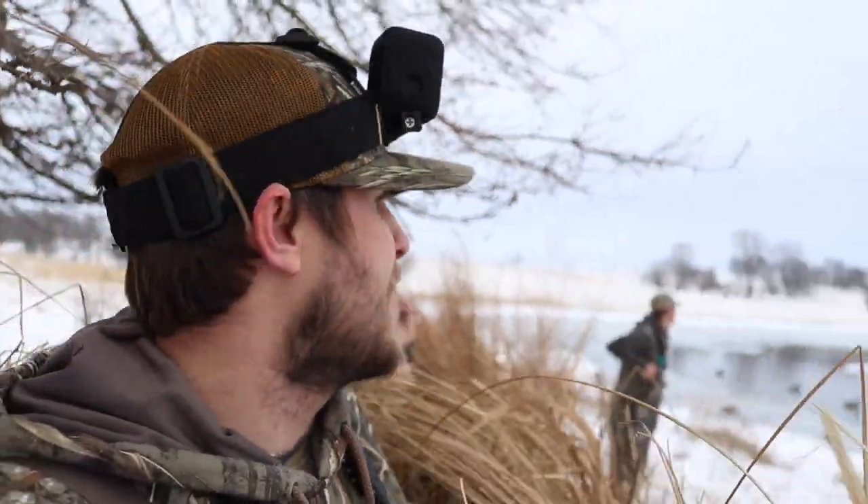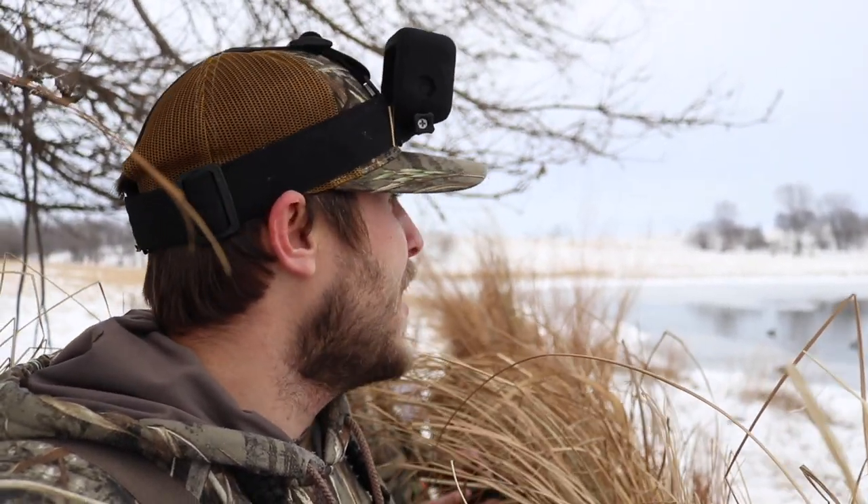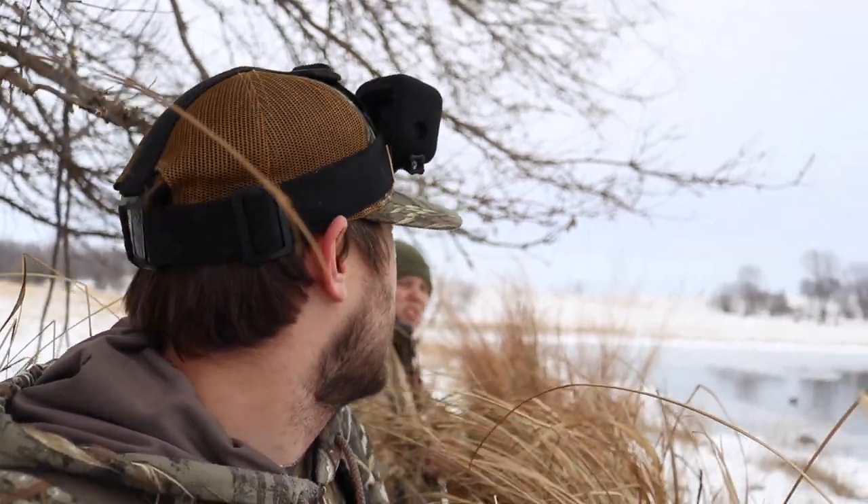The roost just got up and they're going to feed - it's a perfect flight line for this spot. So we'll let them do their thing and we'll be here for when they come back. There's probably seven, eight, nine groups get up and go. Pretty sweet - we did get two to break down, which that's always a plus. So we'll keep at it, it's shaping up.